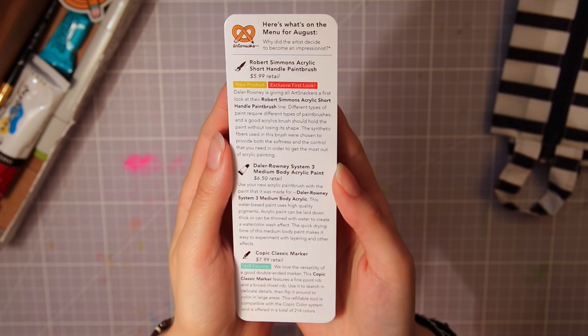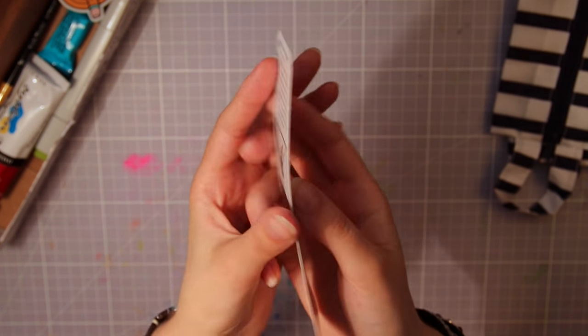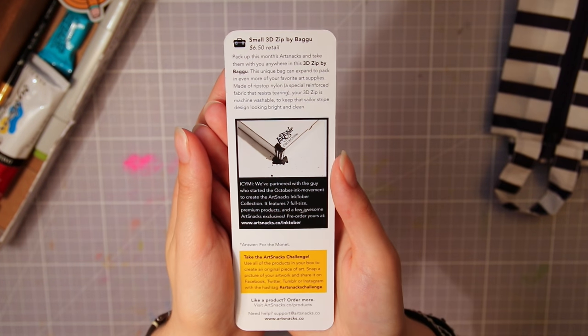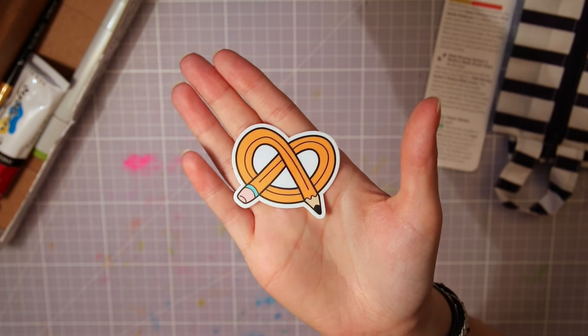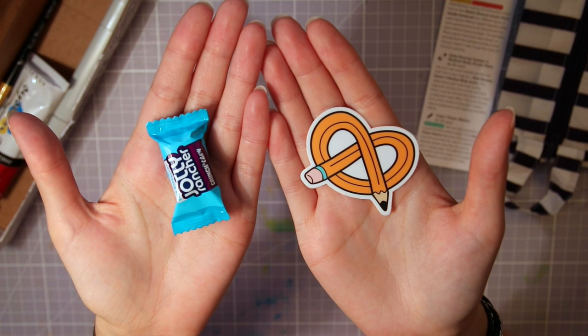Then we have this card with all the information you'll need about all the supplies inside the box, including their retail prices. And there's also a little ArtSnacks sticker and some candy to snack on while creating.